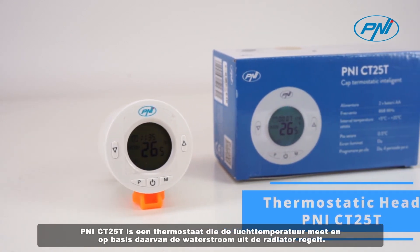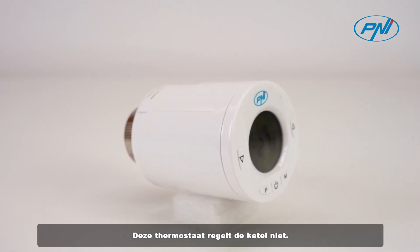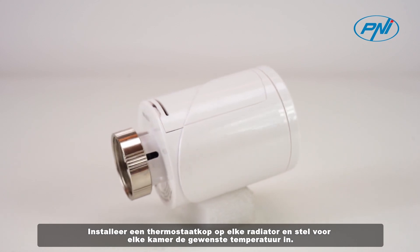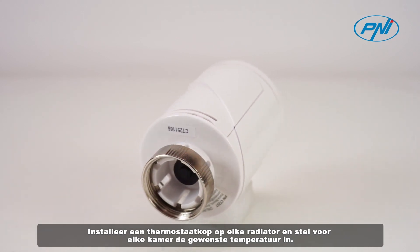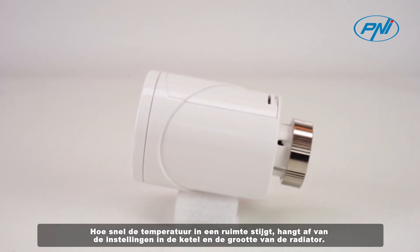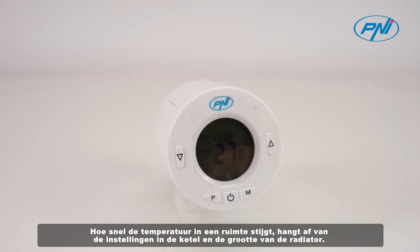PENI CT25T is a thermostat that measures the air temperature and regulates the water flow from the radiator accordingly. This thermostat does not control the boiler. Install a thermostatic head on each radiator and set the desired temperature for each room. How fast the temperature in a room rises depends on the settings made in the boiler and the size of the radiator.